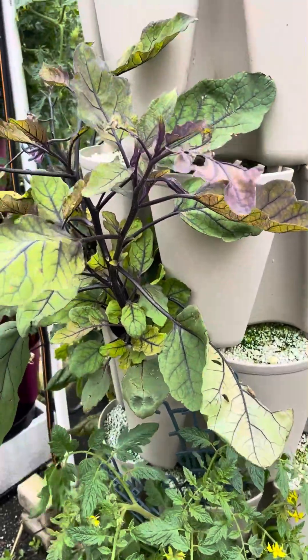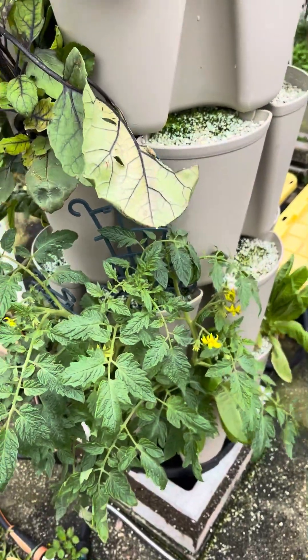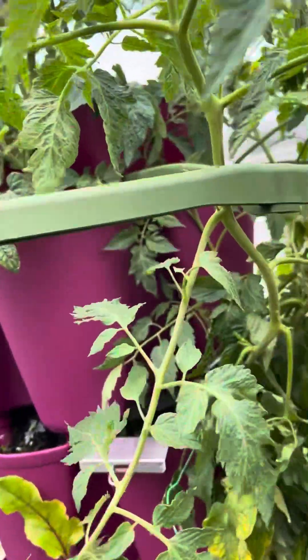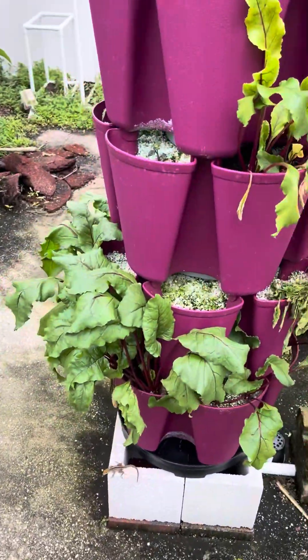Still experimenting with different things — I've got some eggplants in here and I've also got a Cherokee purple tomato down here which I'm just going to trellis upwards. I'm using these trellises. This is my new tomato tower; I guess it's been taken over for the most part. I've got some beets down here.